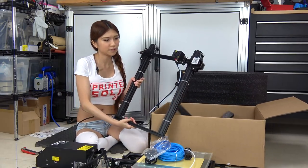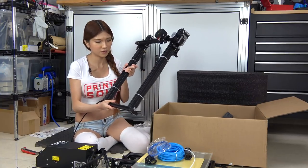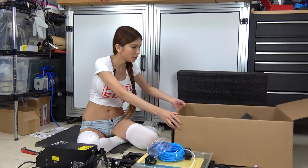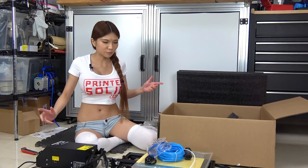So this is the frame of the 3D printer. It's a little bit heavy. Let's put everything in front of the box, then move the box aside and start to assemble the printer.